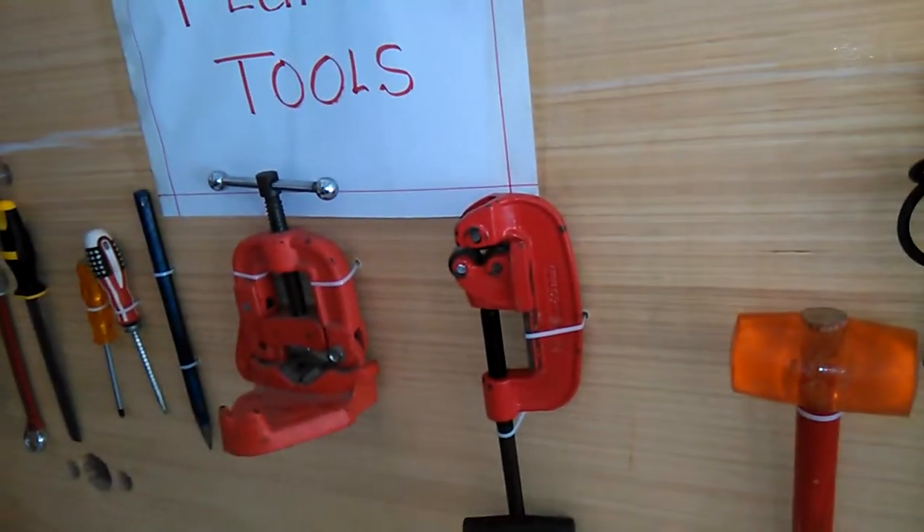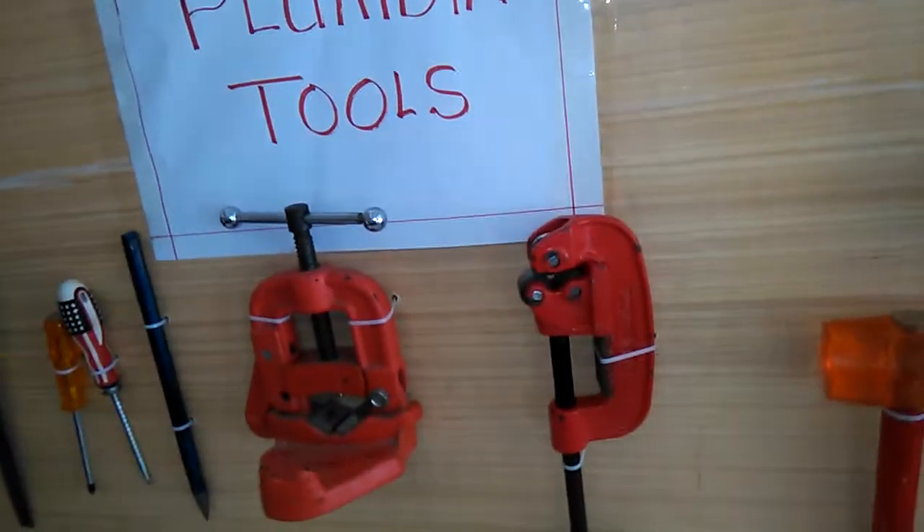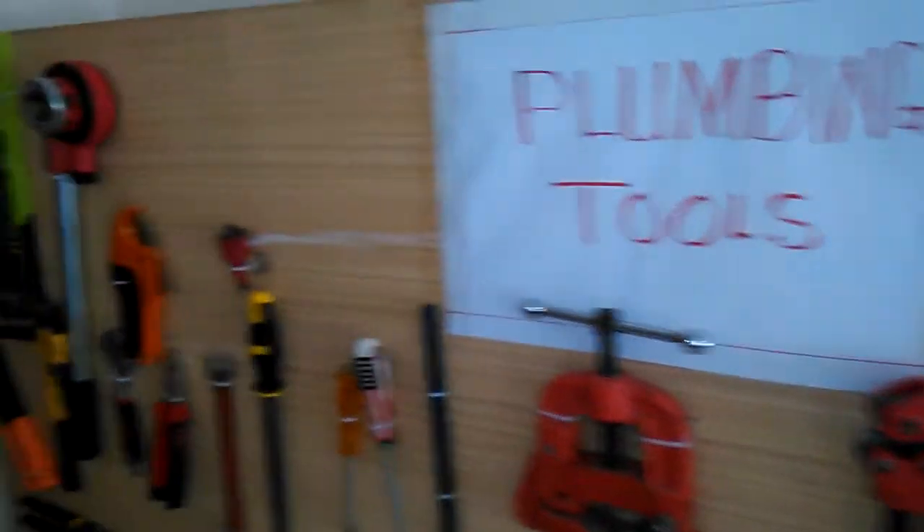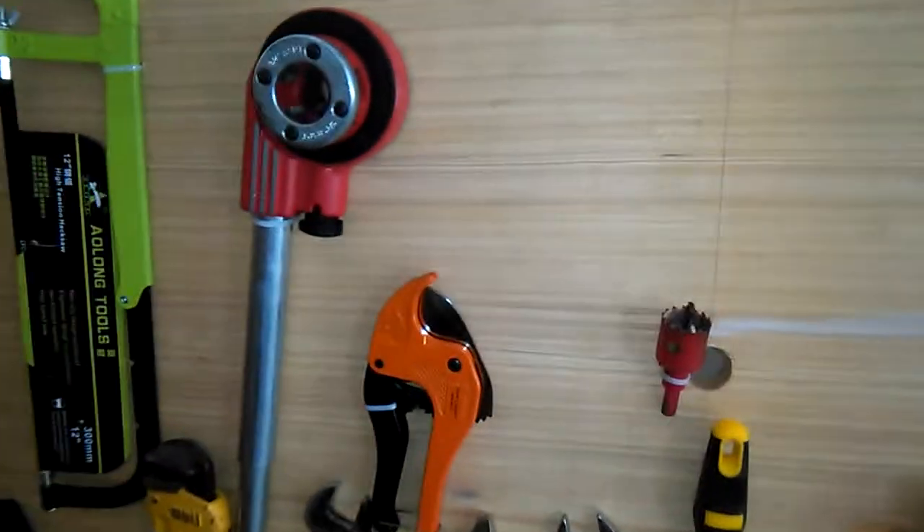We cut using this tool. What's the difference between this cutting tool and the other cutting tool?